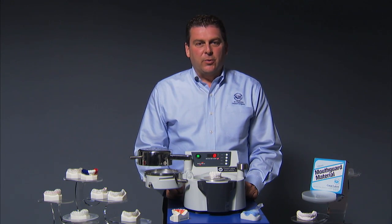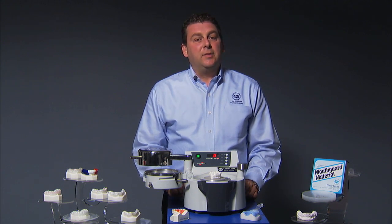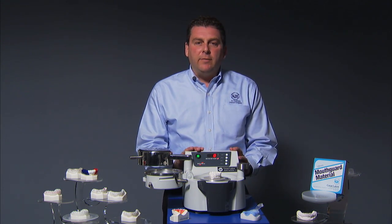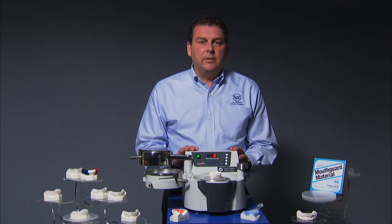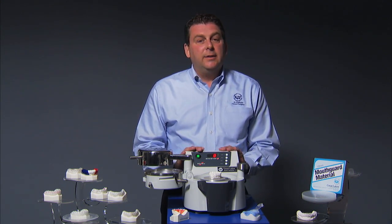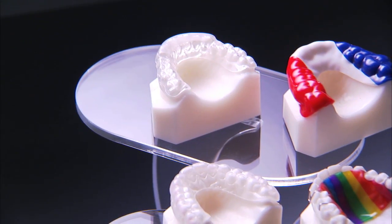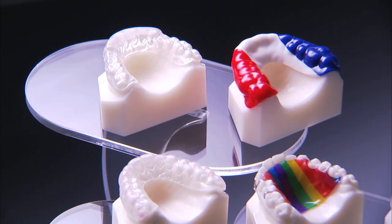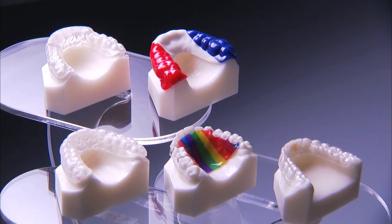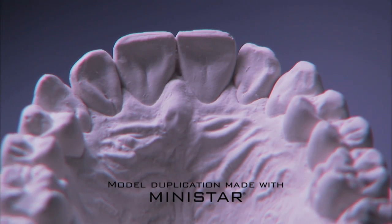Hello, my name is Bill Gertner with Great Lakes Orthodontics. This is the MiniStar Positive Pressure Machine for thermal forming. It can form a wide variety of thermoplastics in thicknesses that range from a tenth of a millimeter up to five millimeters. Some of the appliances you can fabricate include splints, mouth guards, bleaching trays, Hawley retainers, and invisible retainers. The machine is actually accurate enough to make a matrix for duplicating models.